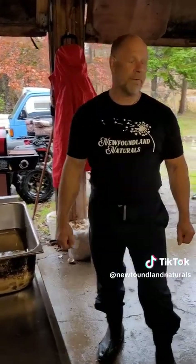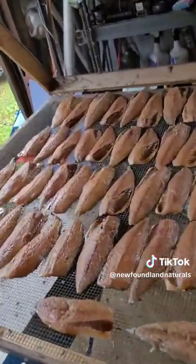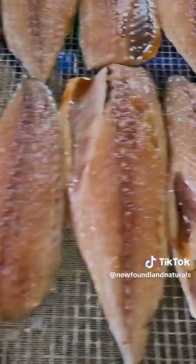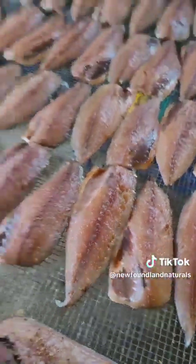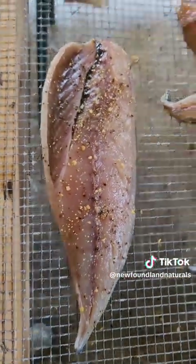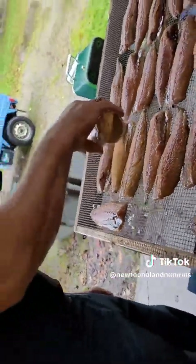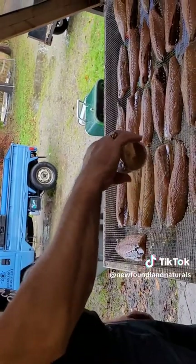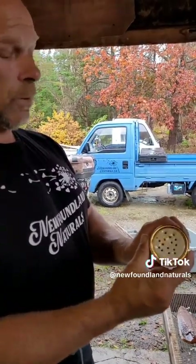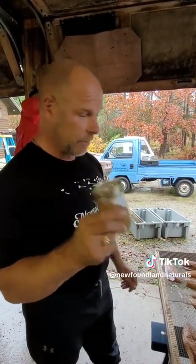Hey guys! So, we got our fish out of our brine — we had it set for about 45 to 60 minutes. We put it on the flake overnight to dry it; we had a couple of fans on it. What we did then, we added some flavoring last night. You can see right here — that's a lemon pepper. We also do some with coconut brown sugar. You can use whatever flavors you want to top it off. We used a mason jar — just an easy way to spread your sugar. Just drill some holes on top, flip it over. Save yourself some cash.